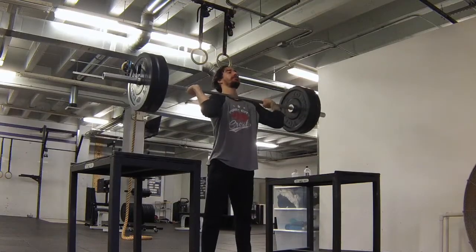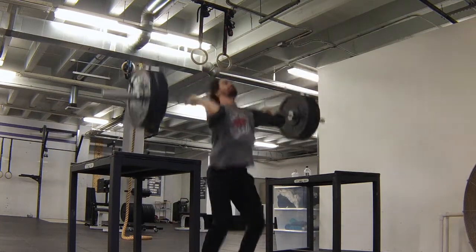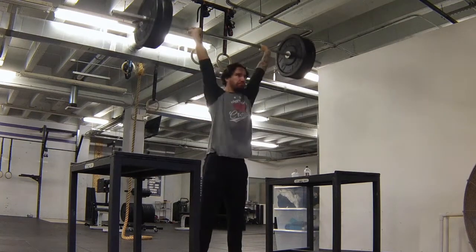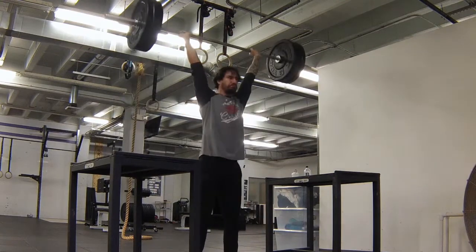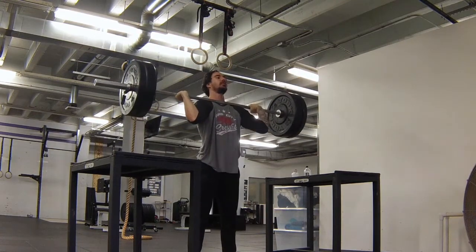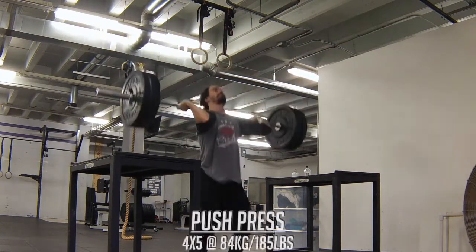Similar to the variations you can do for the snatch and the clean, you can also do variations for the press to address specific weaknesses. I tend to have a forward dip in my jerk, so I chose to do the push press to try and drive vertical rather than hit that incline of the torso. I'm finishing off day two with four sets of five push press.